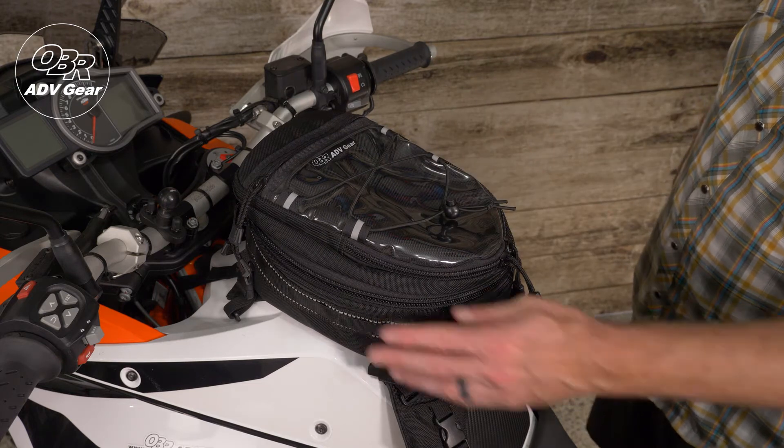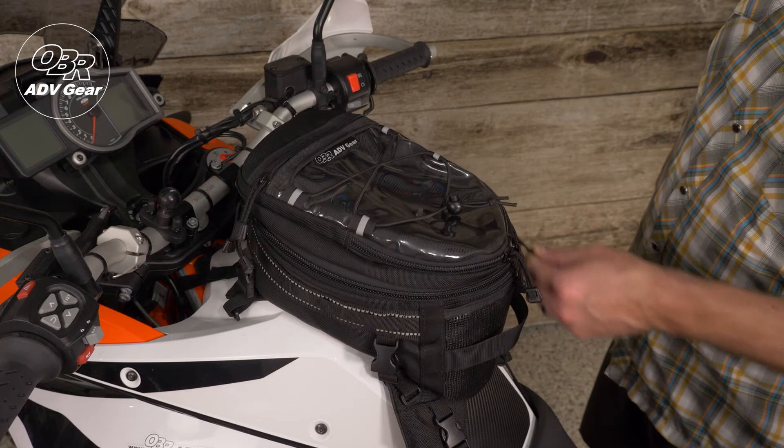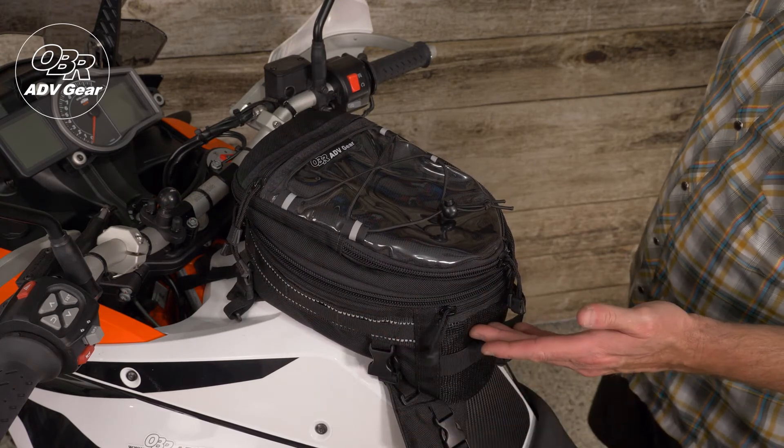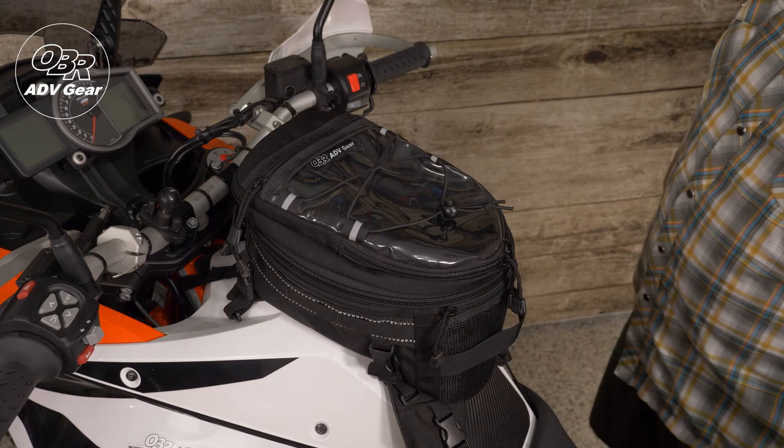The rear of the bag has a nice zippered mesh slit pocket and a convenient carry handle. We have also added reflective webbing to help make you more visible, plus MOLLE loops for easy accessory attachment.